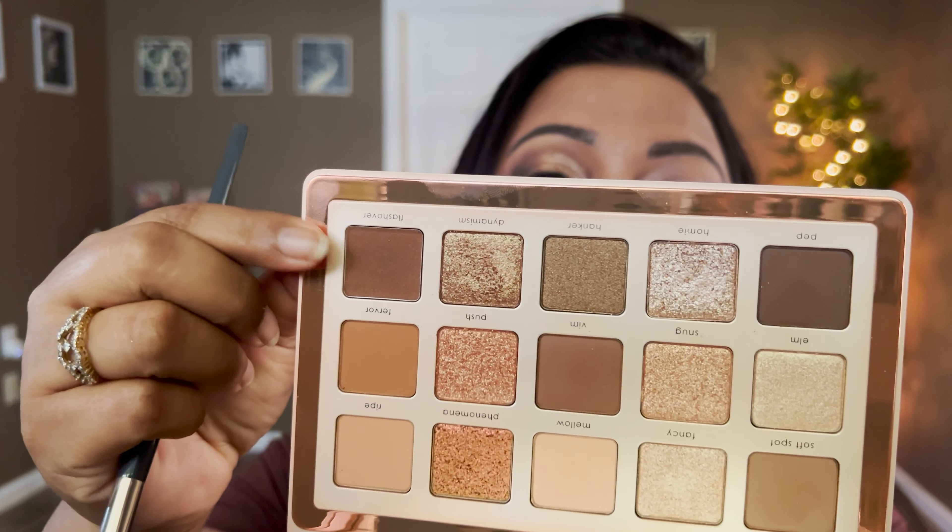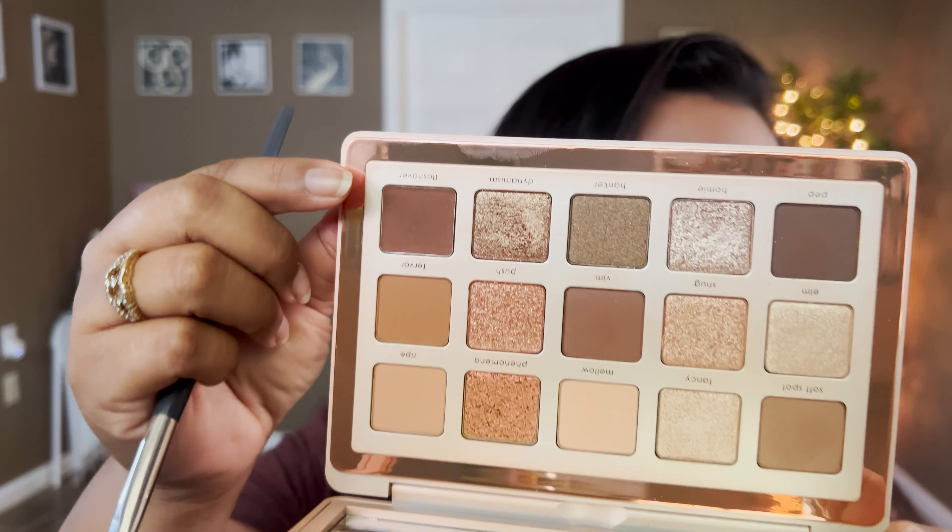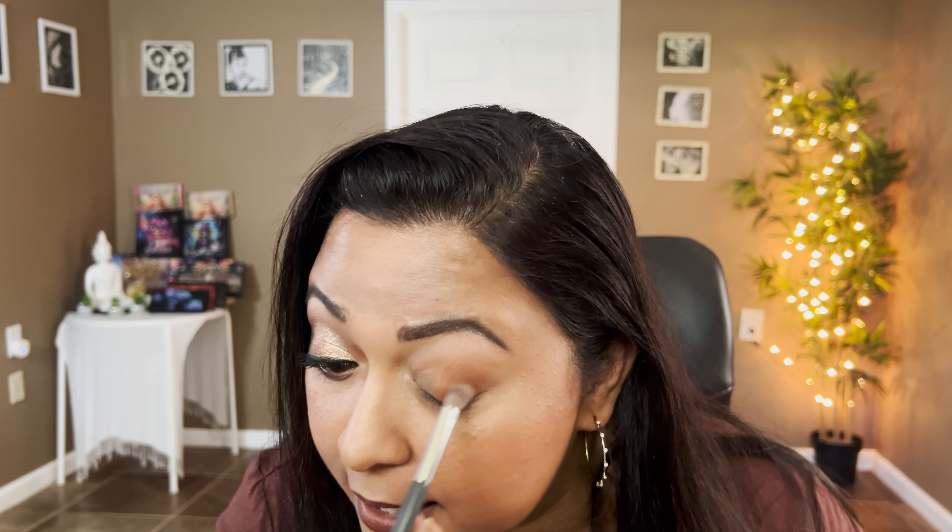Now let's move on to the second eye look. Starting off with Flash Over because I really want to test this formula — when they say slip cream matte medium clay brown, what are you giving me? It picks up really really well on my Wiki Beauty 501 brush. Look at that — that is pigment, that is beautiful! I didn't expect it to be so pigmented.